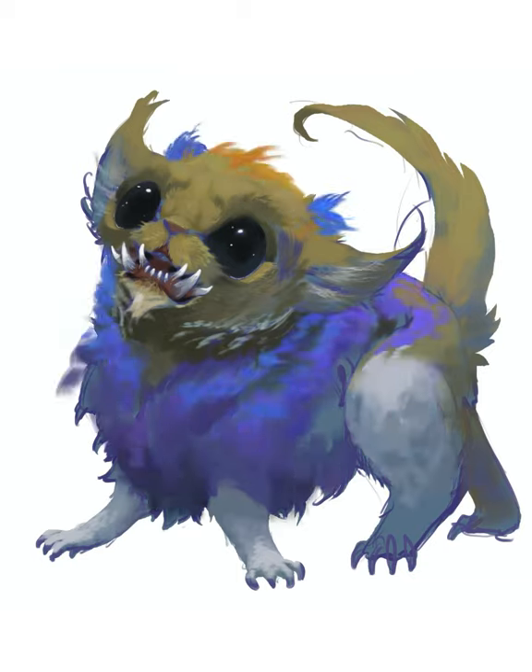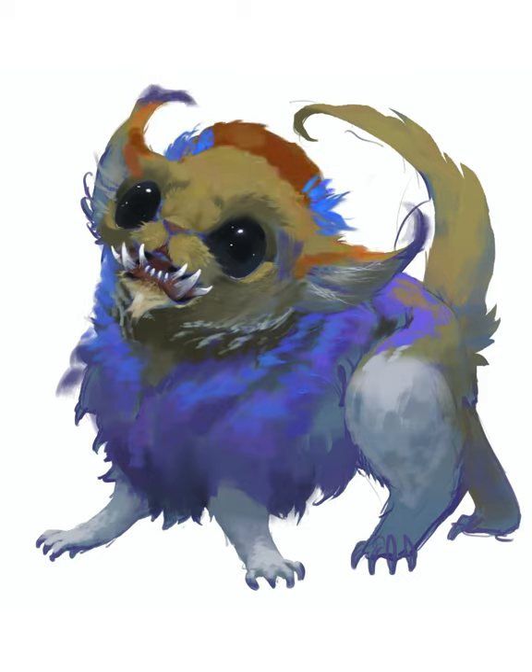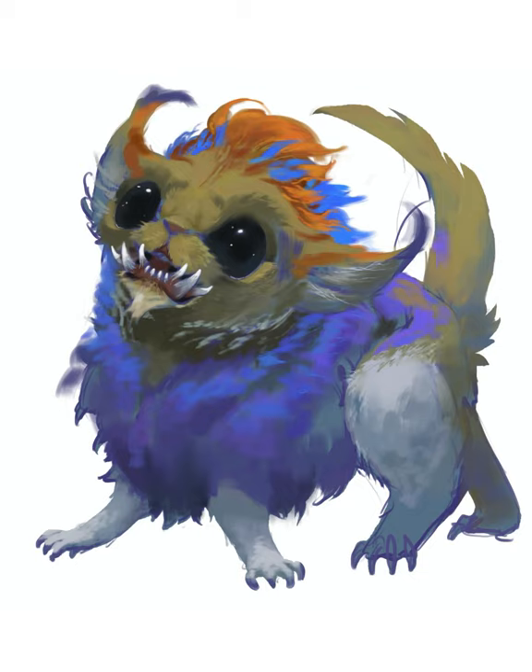I decided that if this creature looks like anything, it looks like a lion, so I pushed that idea further and gave it a mane and a lion's tail.